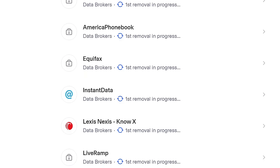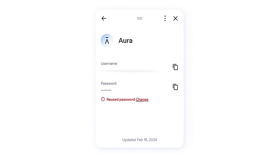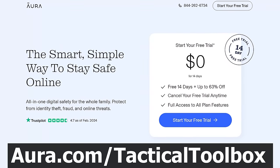When I signed up for Aura, it immediately showed me 18 different data brokers that had my information and were selling it, and they're actively opting me out of all those lists. Aura is an all-in-one package: you get identity protection, antivirus for your computer or phone, a VPN that protects your location and IP address, and a very secure password manager. It will generate new strong passwords for you, and they also give you a million dollars worth of insurance for identity theft. If anything happens and somebody racks up a big bill, Aura will cover you. Go to Aura.com/tacticaltoolbox to sign up for a free 14-day trial.